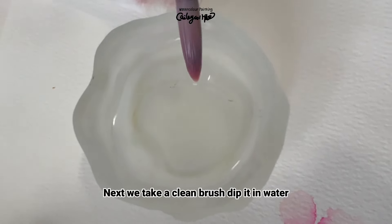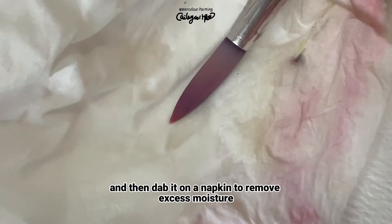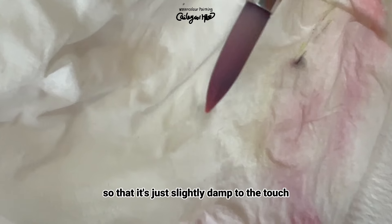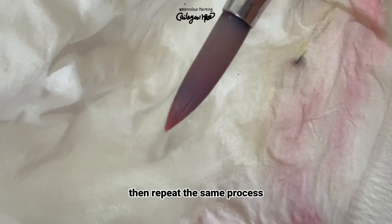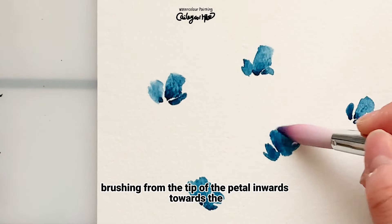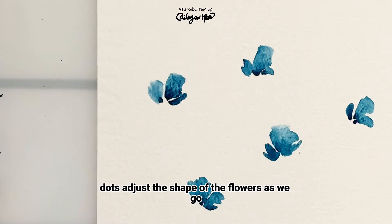Next, we take a clean brush, dip it in water, and then dab it on a napkin to remove excess moisture so that it's just slightly damp to the touch. Then repeat the same process — now I'm brushing from the tip of the petal inwards towards the dot, adjusting the shape of the flowers as we go.